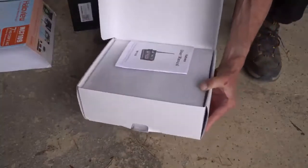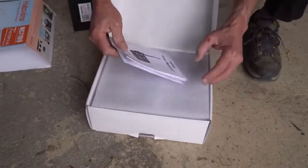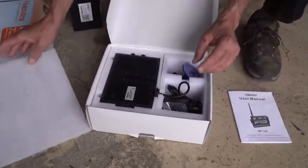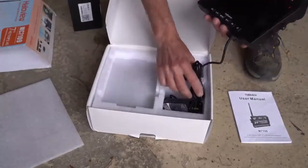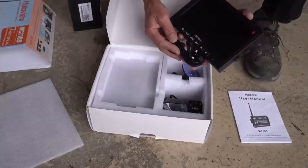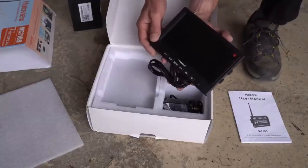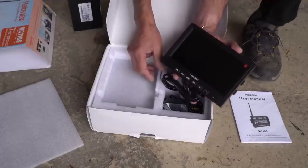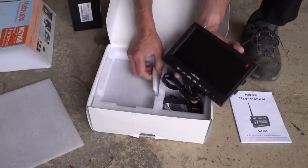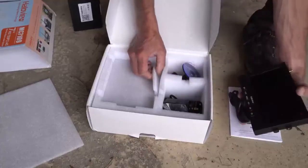We're going to do a quick unboxing to show you what's included in the kit. We have the owner's manual, we have here the display unit. This can be mounted with a U-bracket, this can be mounted with the included suction cup bracket right on your windshield, or it can also be mounted with a bean bag that'll weigh things down and keep everything in place on your dashboard while you're driving.